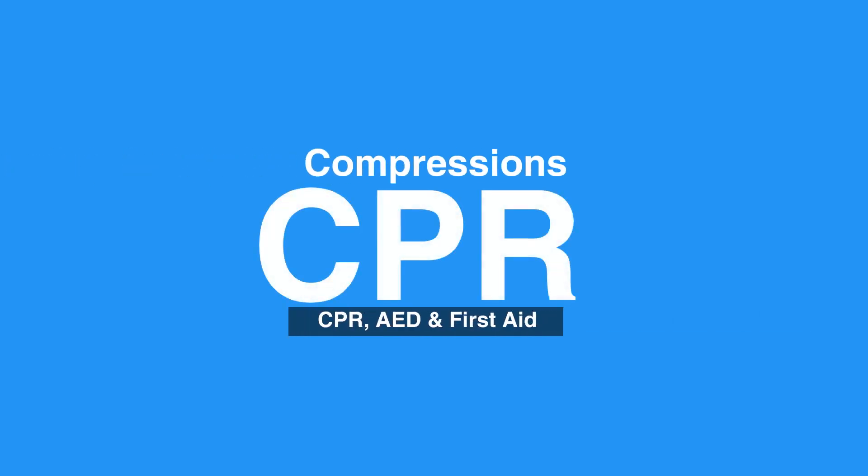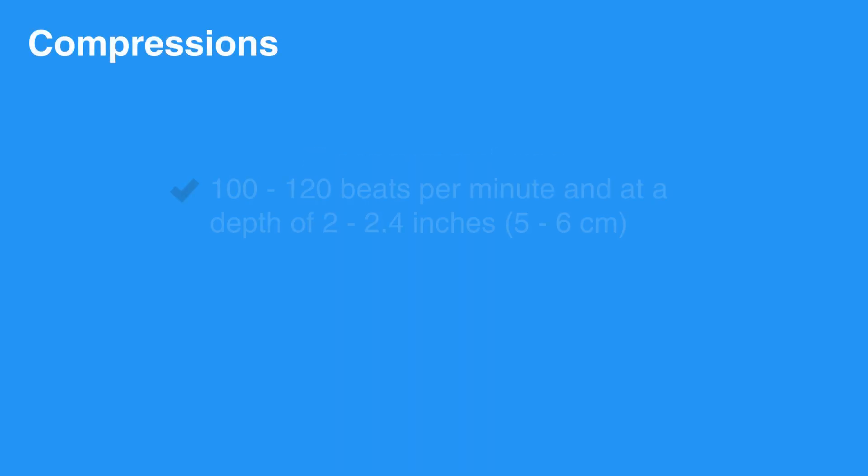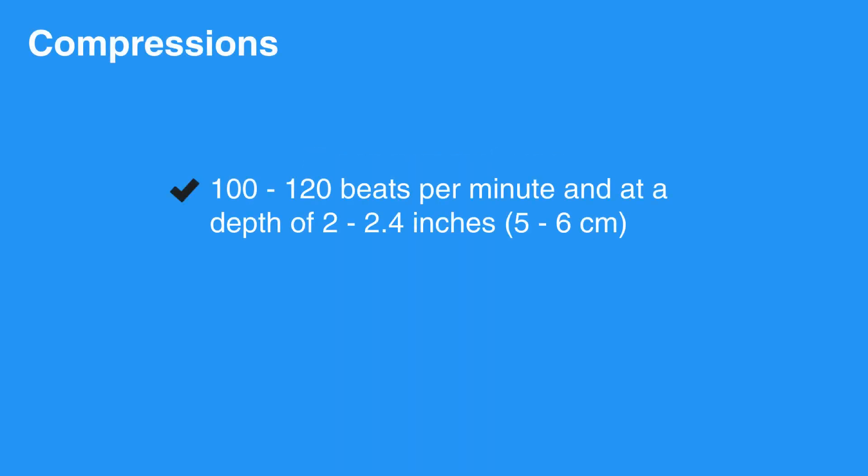Welcome to the lesson on compressions. In this video, we will review the steps of giving chest compressions. Compressions should always be given at a rate of 100 to 120 beats per minute and at a depth of 2 to 2.4 inches, that is 5 to 6 centimeters.